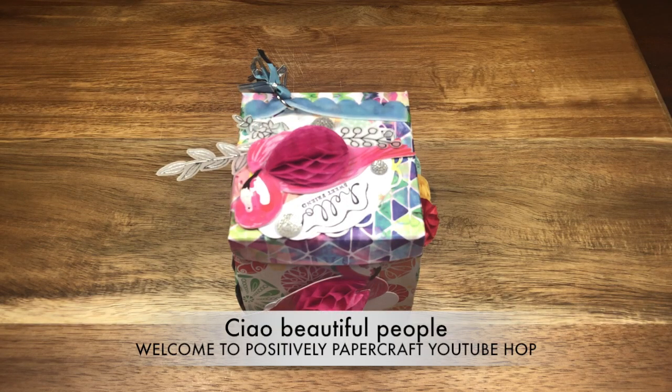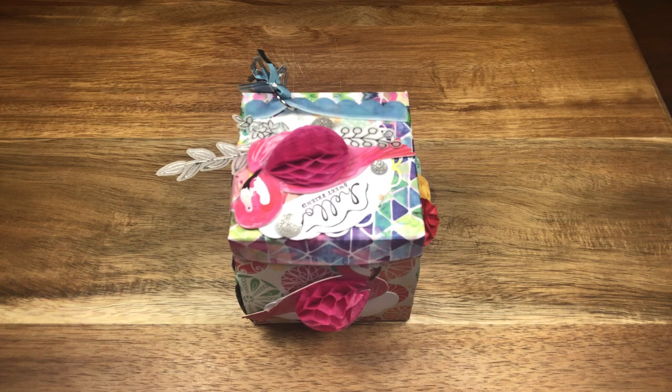Ciao beautiful people and welcome back to the channel — if you're new here I'm so happy to meet you. Welcome to Positly Papercraft YouTube Hop, a video challenge in collaboration with Anne from Positly Papercraft. In case you don't know her, I'll put a link to her YouTube channel down below. She has a craft forum on Facebook and posted a challenge for this month.